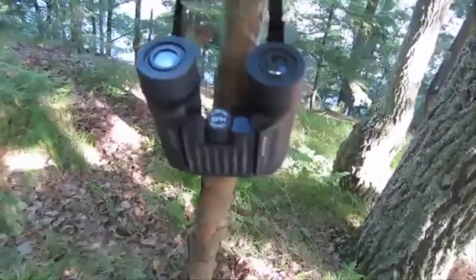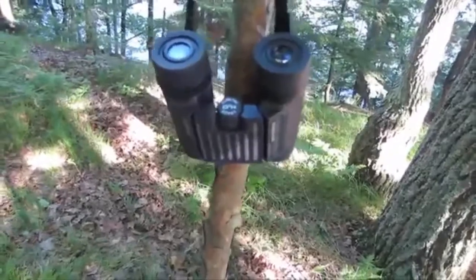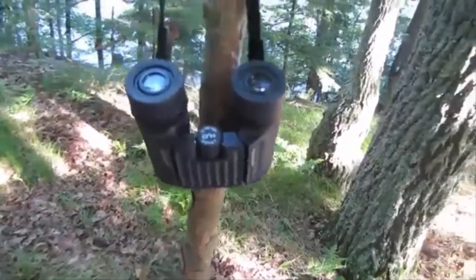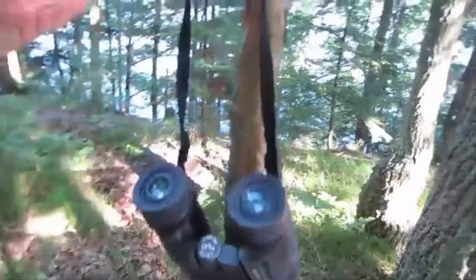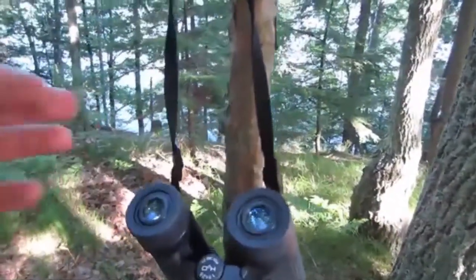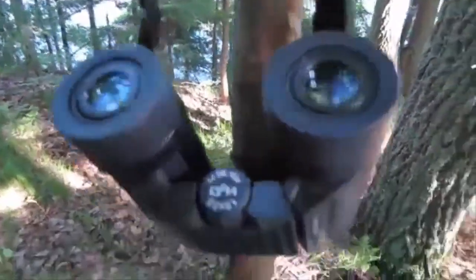They're small and compact. You'd be surprised how much you use binoculars if you have binoculars with you — at least that's what I found fishing, golfing, or doing what not. They're 10x25. I would say an object 10 to 12 feet in front of you will still be a clear focus. Anything closer than that it's going to be a little blurry.